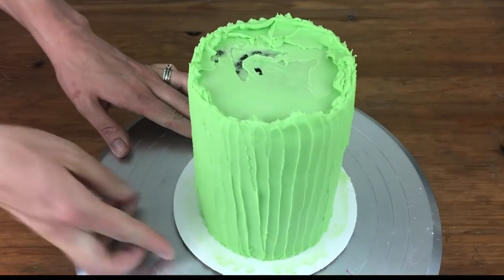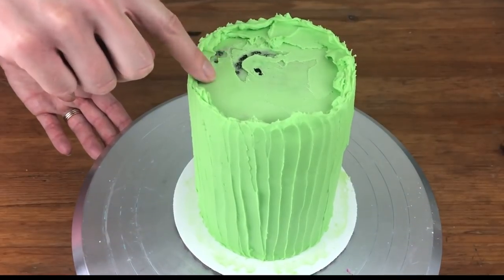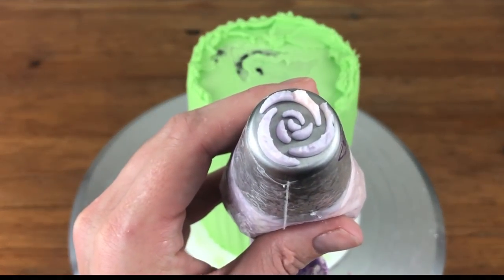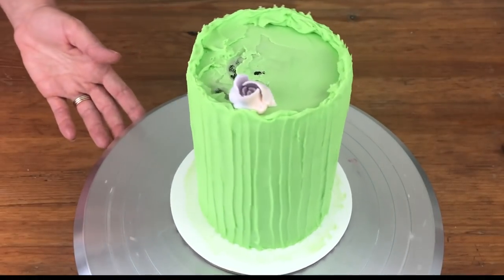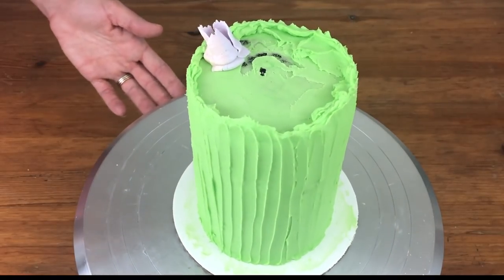My cake has been in the fridge for about 30 minutes. I'm checking to make sure the frosting holds its shape when I touch it so the tips don't mess it up if they knock it — and it's very firm. Now I'm using my piping bags with the Russian tips, starting each flower just a little bit inside the wall of green frosting around the edge of the cake and angling the flower so it faces outwards and upwards, like it would in a bouquet of flowers.